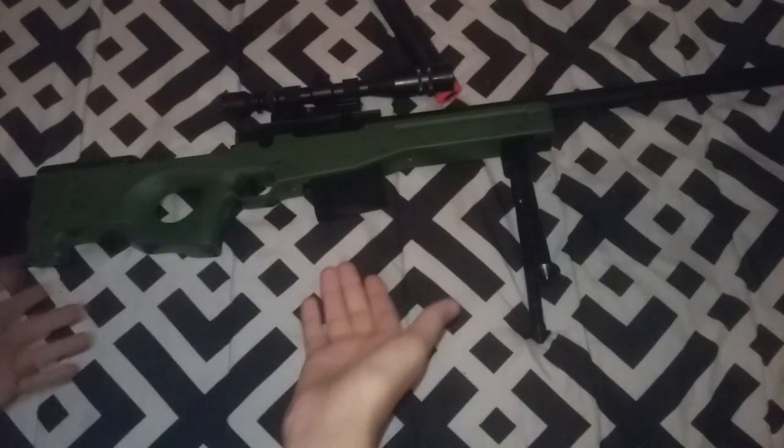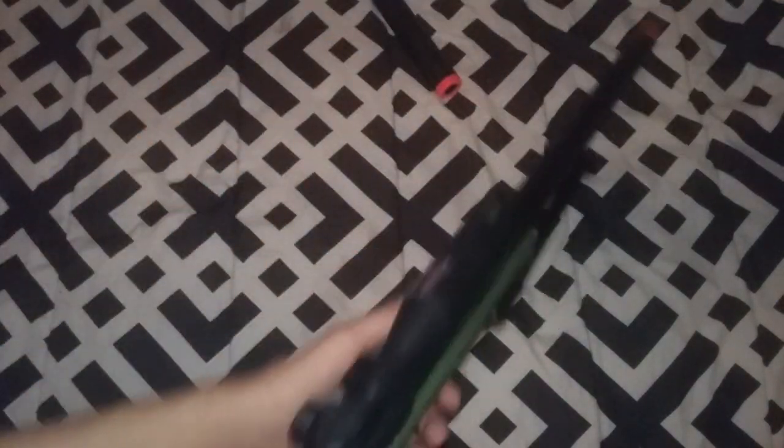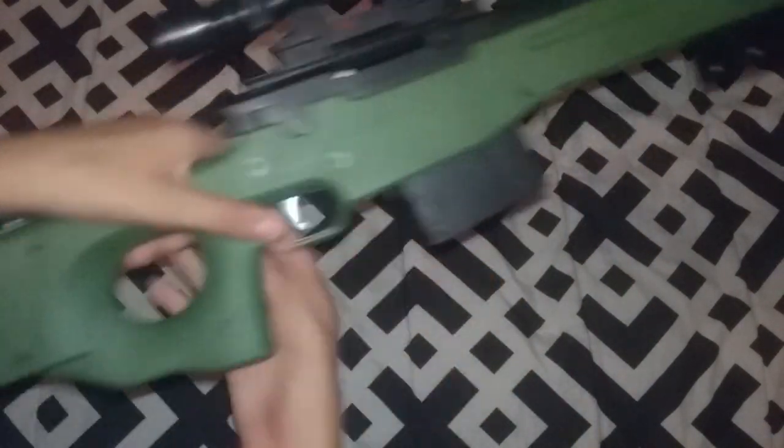Okay guys, I'm back. The airsoft gun is complete. It's kind of like a sniper rifle. The magazine release right here — you just press it and there. Awesome. I can't wait to play with my friends, family, and everything. That's the shot right there. It's also a sniper.